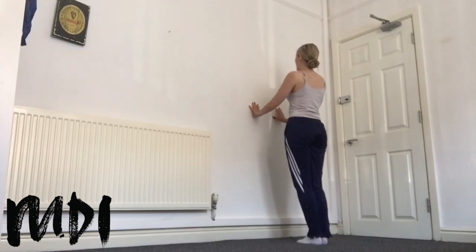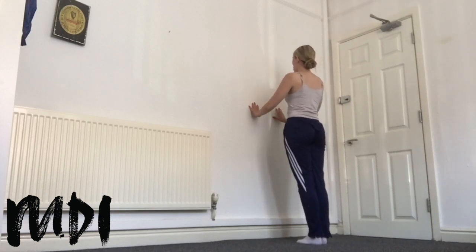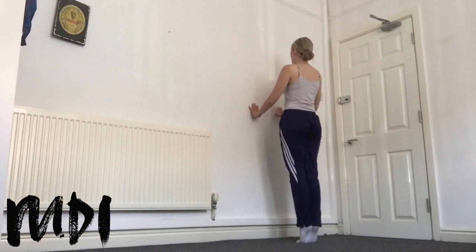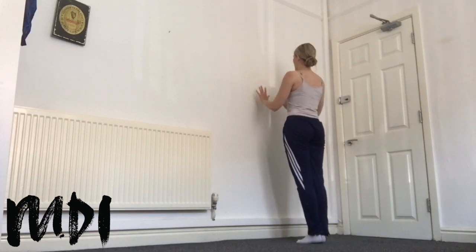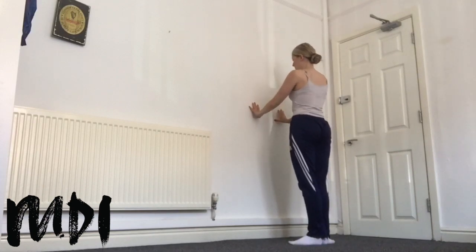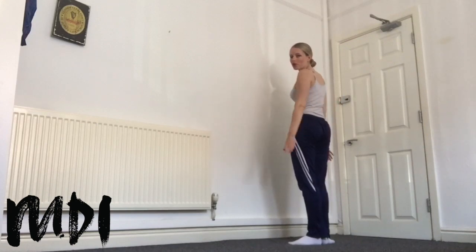We take a demi-plié, demi, and a stretch. We take a demi, and a stretch. We rise up, we test our balance today. Arms to fifth — remember nice centre to the gauze position. Shoulders down, we lower down, we open out to our first position. Make sure you use that turn out from the top of the hips. Rotate around, don't push out from the feet.